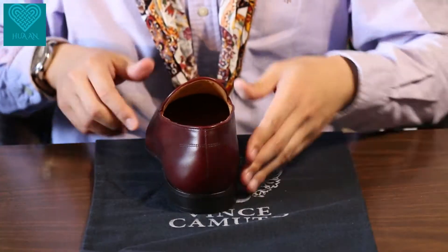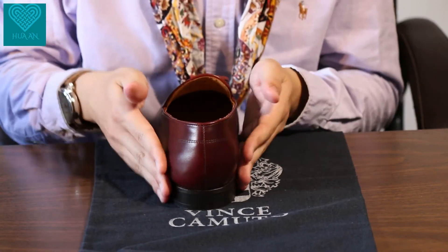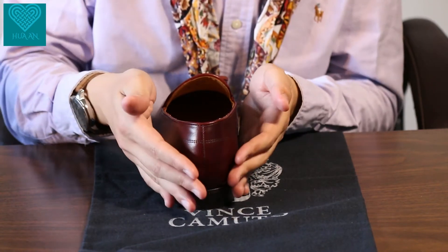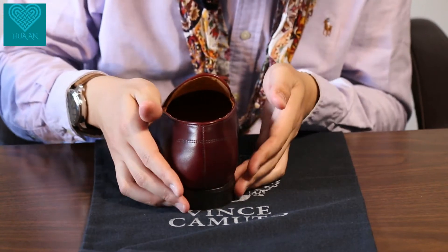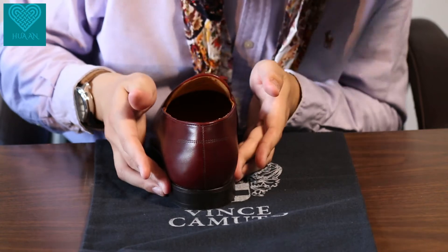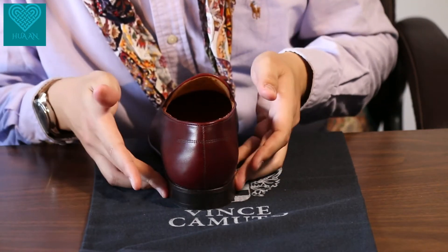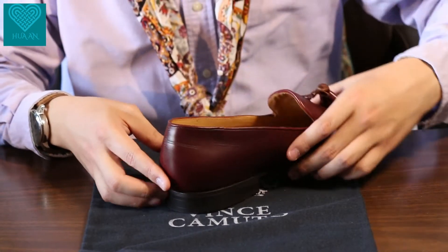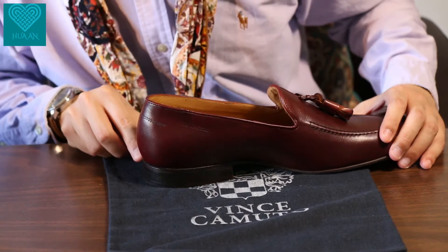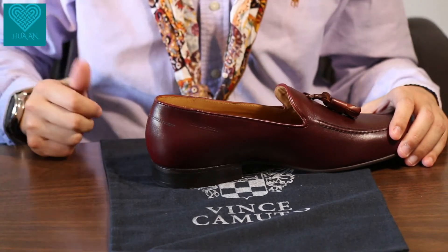Moving towards the back, we have a very structured heel and structured rear quarter. The heel stack is very neatly and tightly connected to the upper leather, so there is no visible gap at all at the very back — I'll show you more pictures of that.